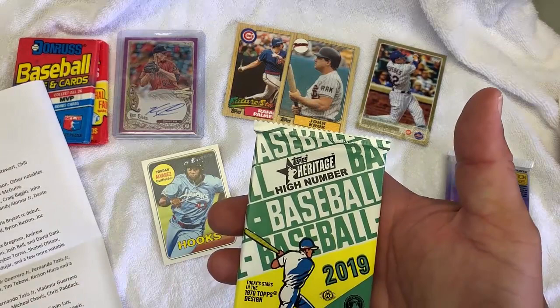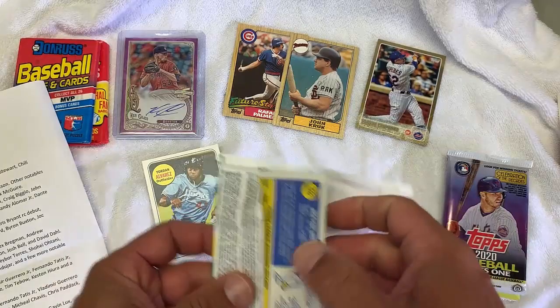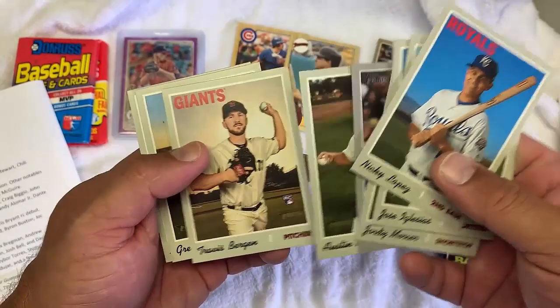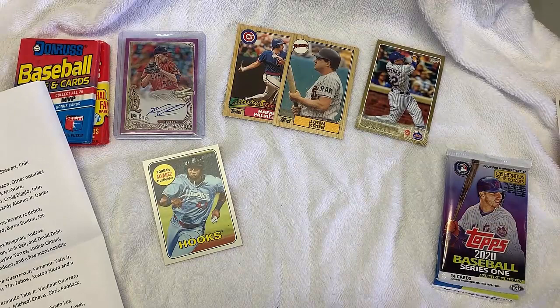2019 Heritage High Number. Key rookies to look for — basically the same rookies we just looked at in the other one, because this is a year later. Austin Barnes — that is not his rookie. Holland. No. And another Nick Anderson but nothing good in that pack. If I do get something and you see something good and I say it's not good, message me or just put it in the comments.